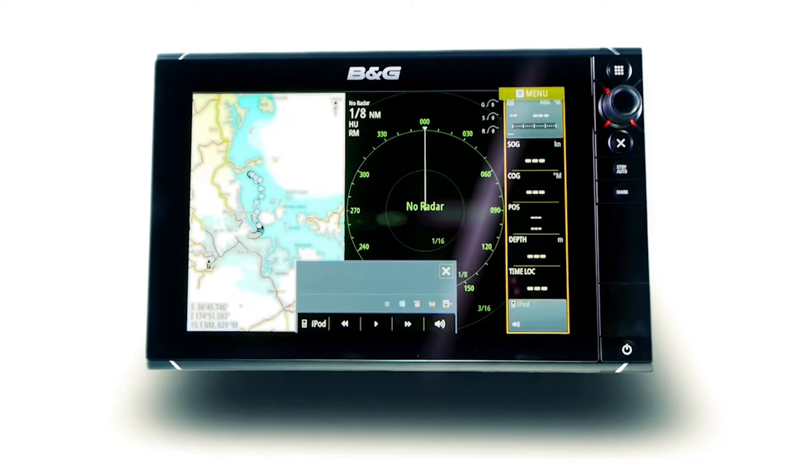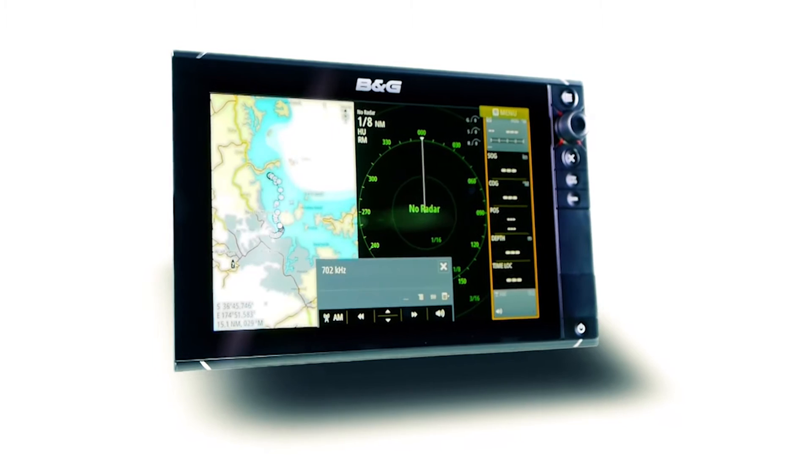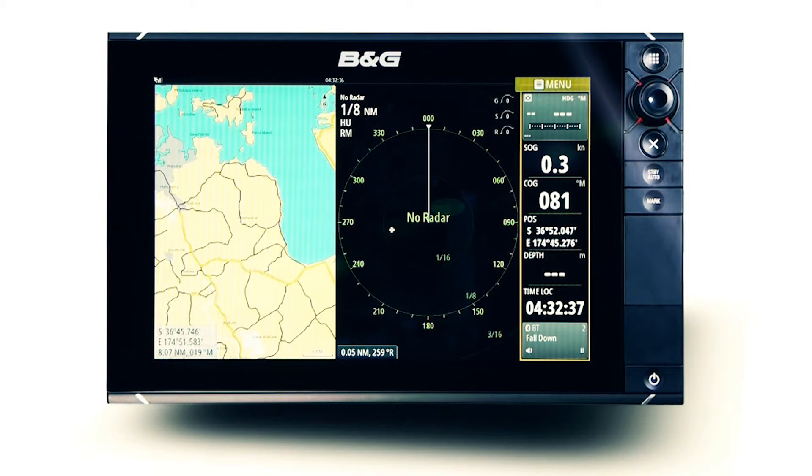On the water, the multi-function display is the pivotal control center for the entire vessel. The industry standard FusionLink protocol integrates with any supported BNG device via an existing NMEA 2000 network for centralized control of the onboard Fusion entertainment.